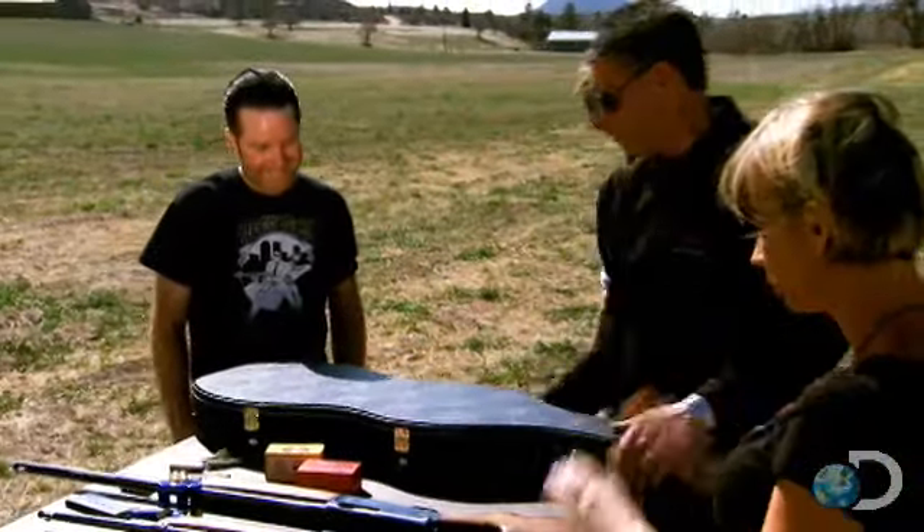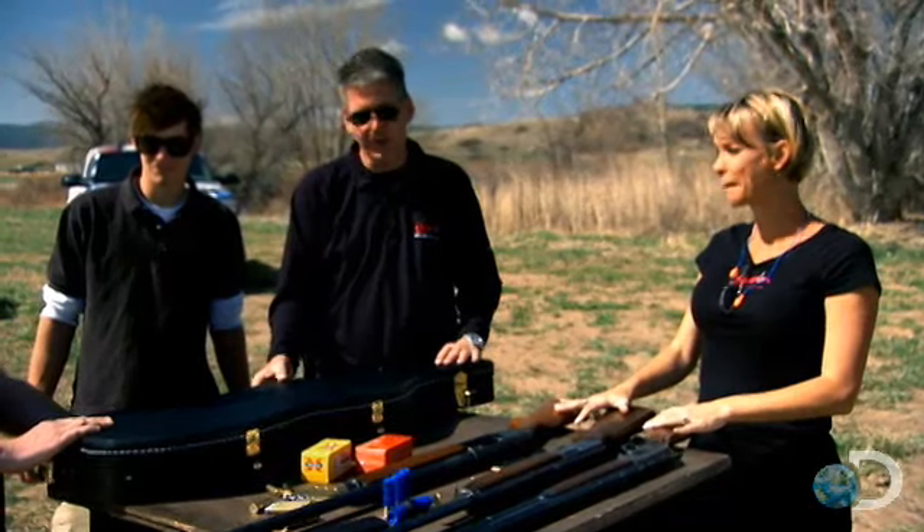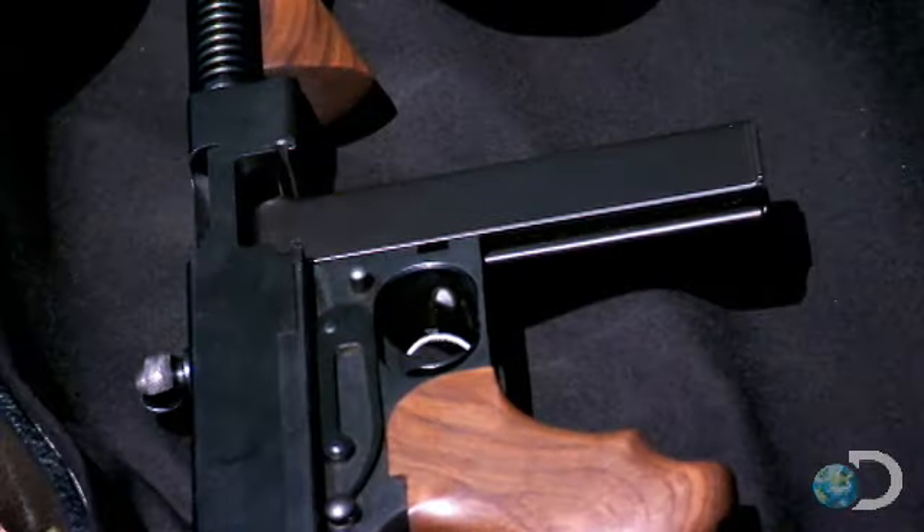You have to be careful with this one. This is in a firing case. Here we go. Let's do it. Whoa. This is killer.